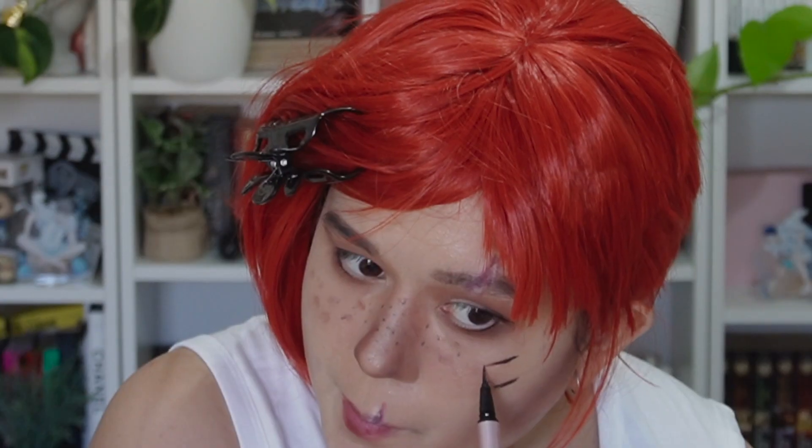Next I draw two lines on my cheek where her cheek says 'VI'. I draw the two lines first to make it easy — since it's quite angular, it's easy to do in a mirror. Just remember the V is closest to your nose.